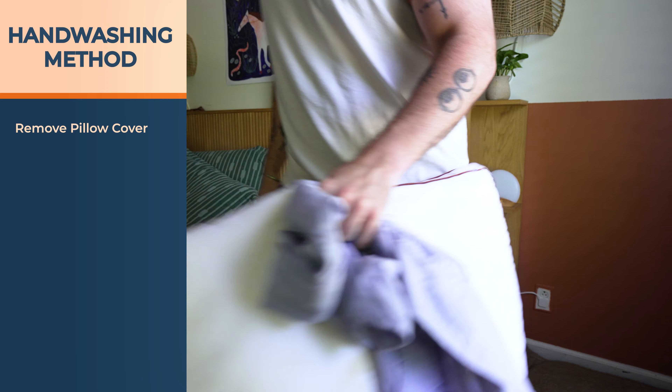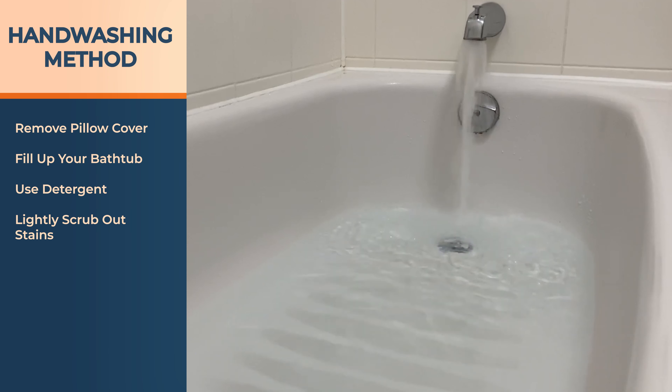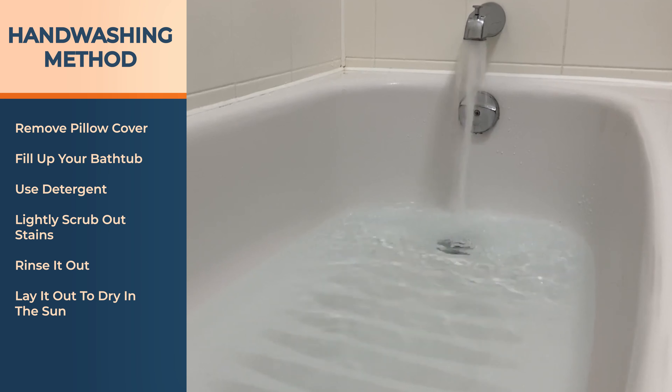Alternatively, there's hand washing. Take off the cover, fill up your bathtub, and use detergent. Lightly knead and scrub out stains, then rinse it out and lay it on a towel to dry or put it in the sun. Putting it in the sun is also a benefit because it eliminates germs.